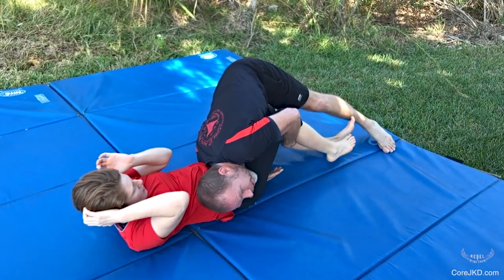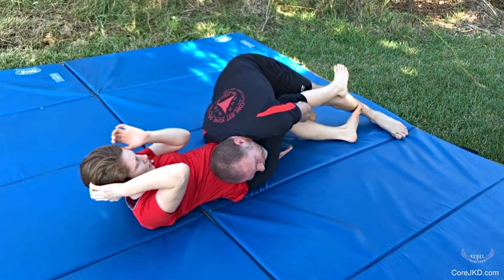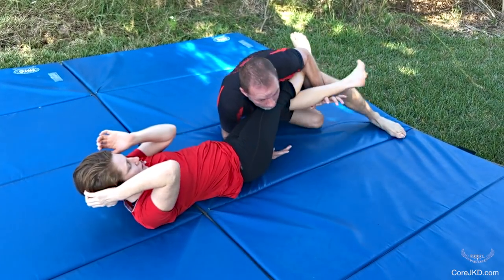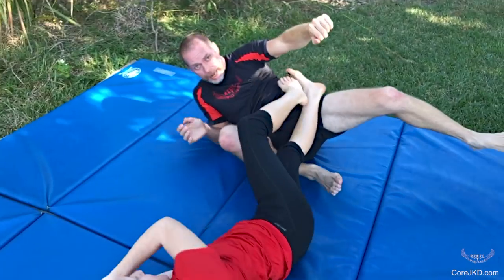As we extend out, my arm comes in. I bind the wrap at the top. And it's a tap.